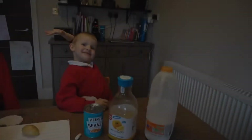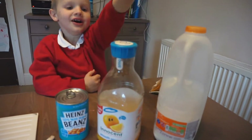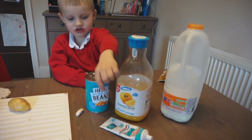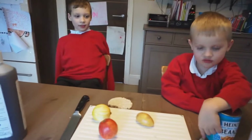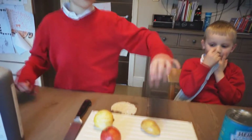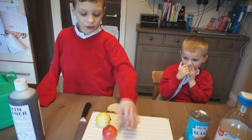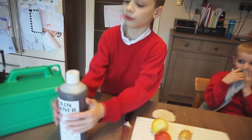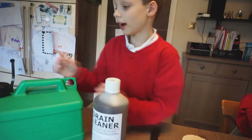That's brilliant! We've got milk, orange juice, beans and like toothpaste and rice cake. We've also got a potato, an apple, a lemon, sulphuric acid and gasoline.